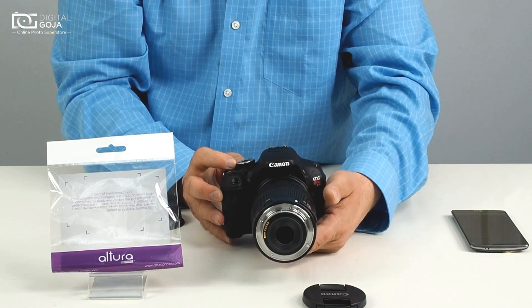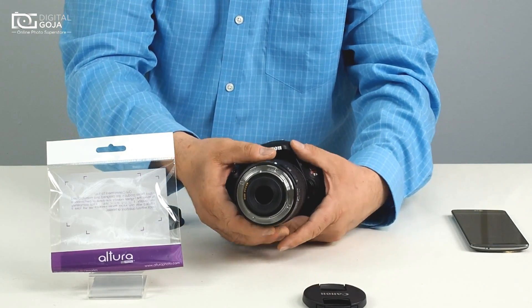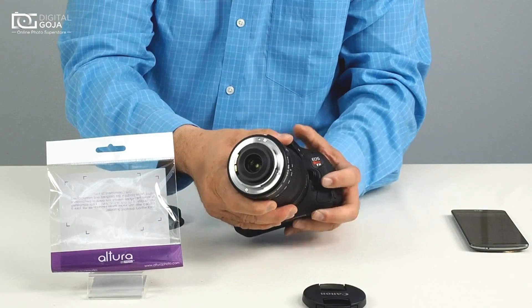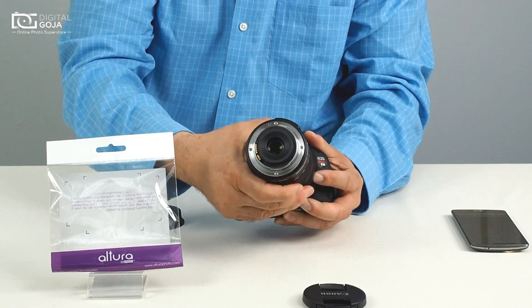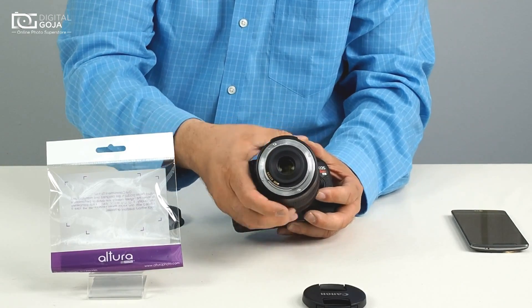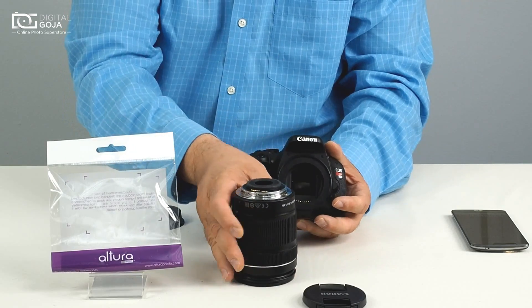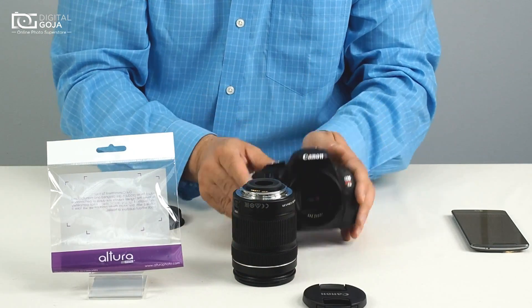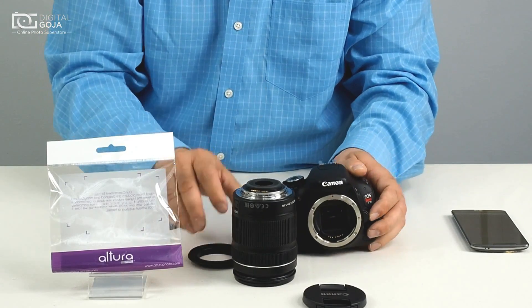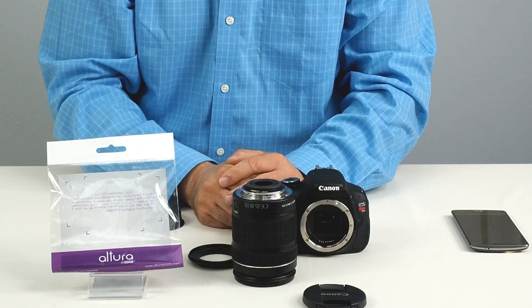You have to turn everything off, and being on full manual, we're going to turn the other way to completely unthread this from the camera. This comes straight off, and then you remove this just as if it was a regular lens. Happy shooting!